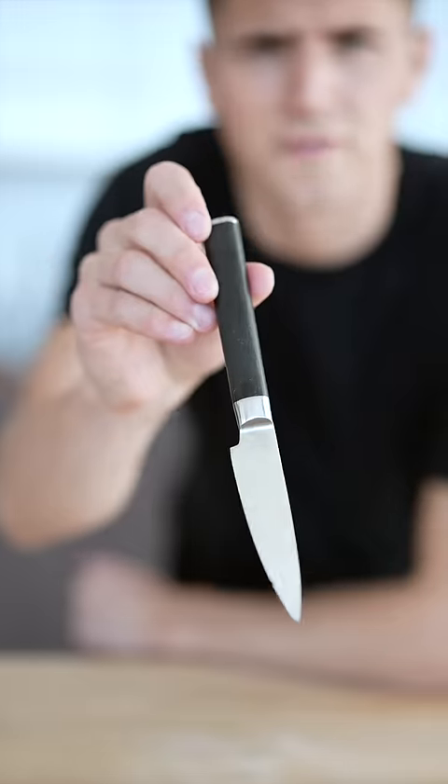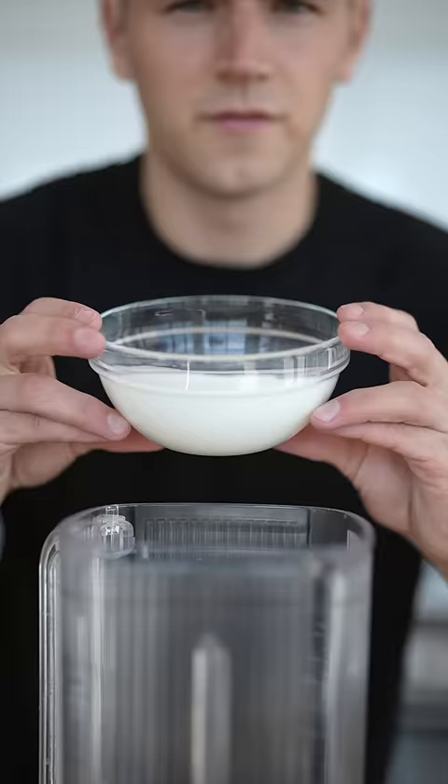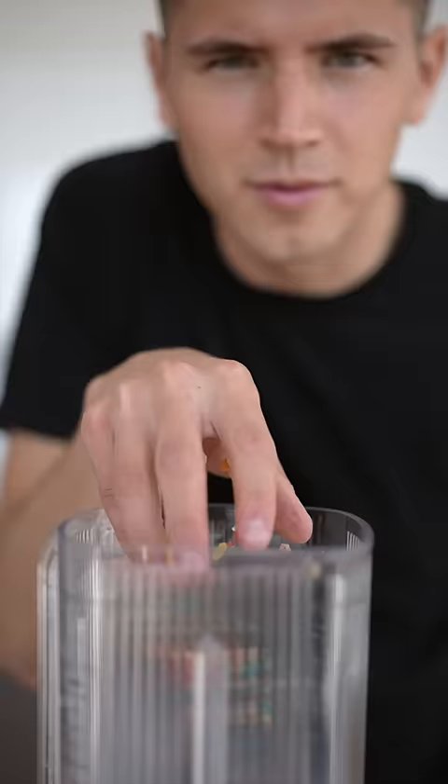Let's make Fruity Pebbles ice cream. Knife throw with a tiny knife. First we'll make Fruity Pebble milk: one cup milk and a big handful of pebbles.